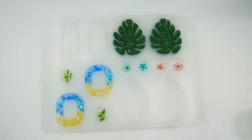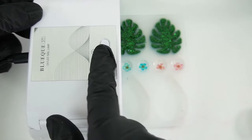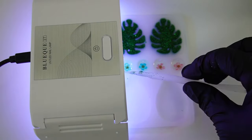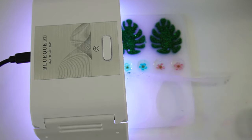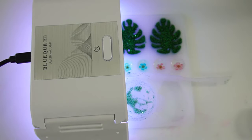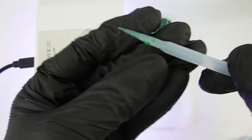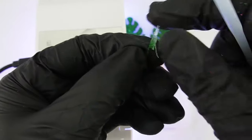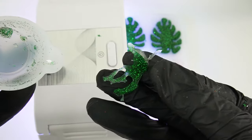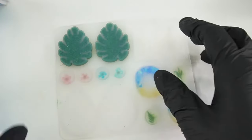Once we're happy with the design of the pieces, we're ready to cure. We're going to put it under the UV lamp for three to five minutes. What I also like to do is cure the leftover resin on my tools — this way it's really easy to clean up because you can just peel it off. Make sure to move it over to the other side too. You just peel off the resin, and the same for the cup — just pop it out. I also like to flip it over and do the back.